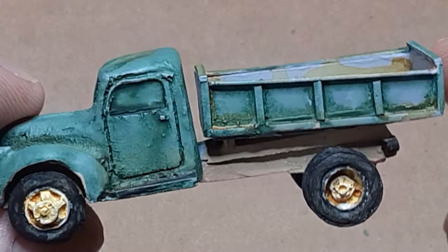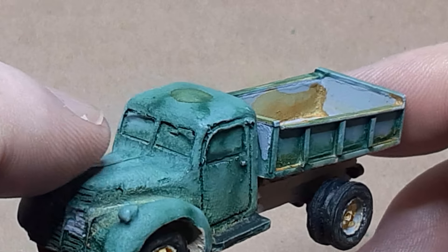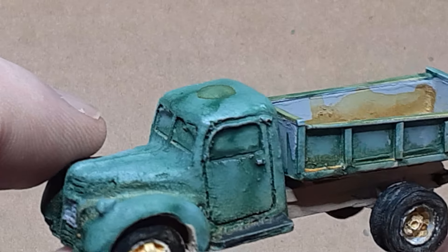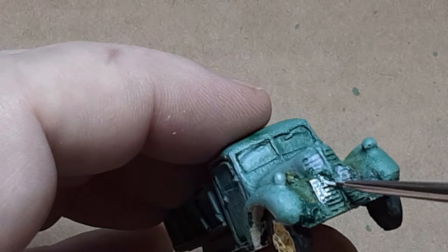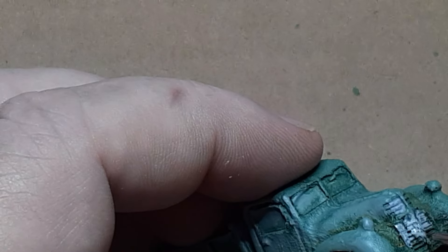Once the primer had cured I gave the entire cab a light wash of dark green — I think I used hunter green. When the wash dried I painted the underframe a dusty tan, the tires and tail light fixtures a dark gray, the wheel hubs off white, the rear axle and springs rusty red, and the chrome using Vallejo silver. Then I applied a thin wash of burnt sienna over the entire truck.